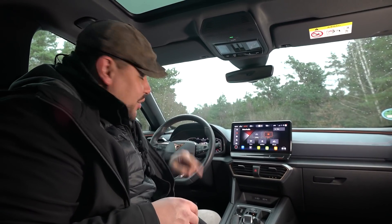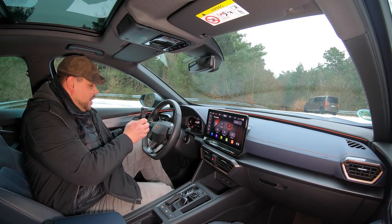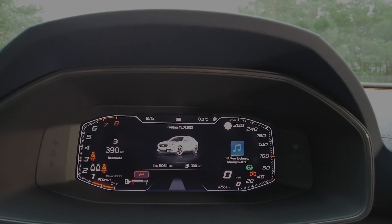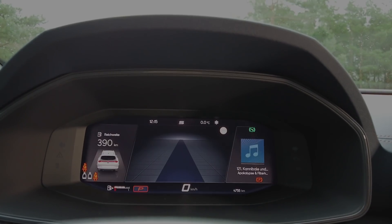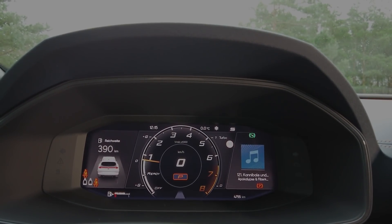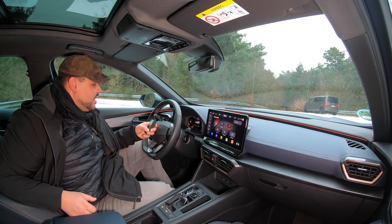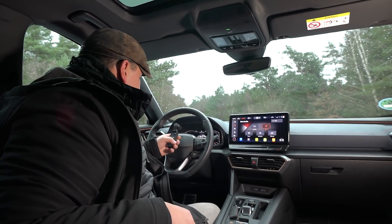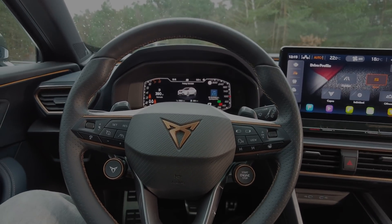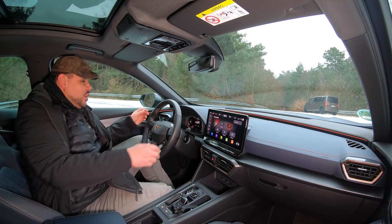Auch einen digitalen Screen bekommst du hinter dem Lenkrad – und zwar in Serie, Freunde. Deine komplette Armaturentafel ist digital. Ich zeige euch das schön mit meiner kleinen Kamera – es ist komplett digital und wie gesagt in Serie. Man hat hier natürlich dann auch, wie man es kennt aus dem Konzern, die verschiedenen Einstellungsmöglichkeiten. Obwohl ich eigentlich kein Freund bin von digitalen Geschichten, sondern ich mag das Mechanische – hier gefällt mir es gut. Und jetzt heben wir die Kamera mal nach vorne: das schöne Multifunktions-Sportlenkrad. Dafür lege ich meine kleine Kamera wieder weg und gehen wir mal darauf ein.